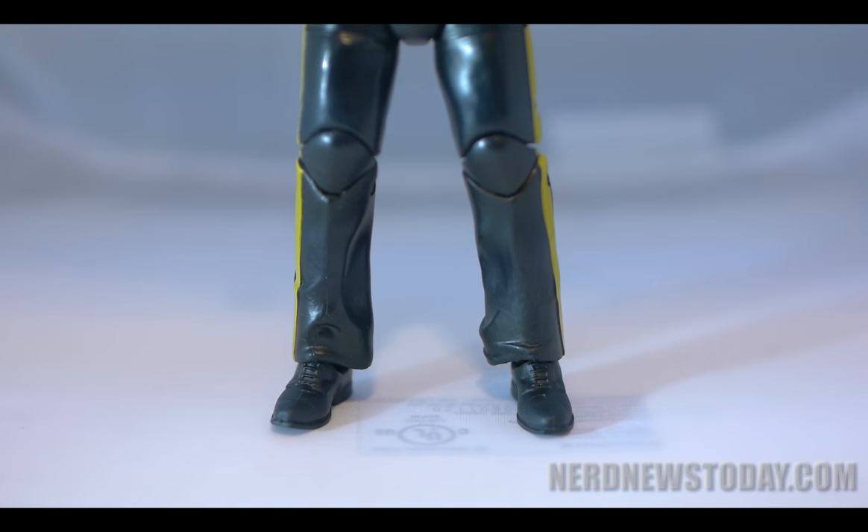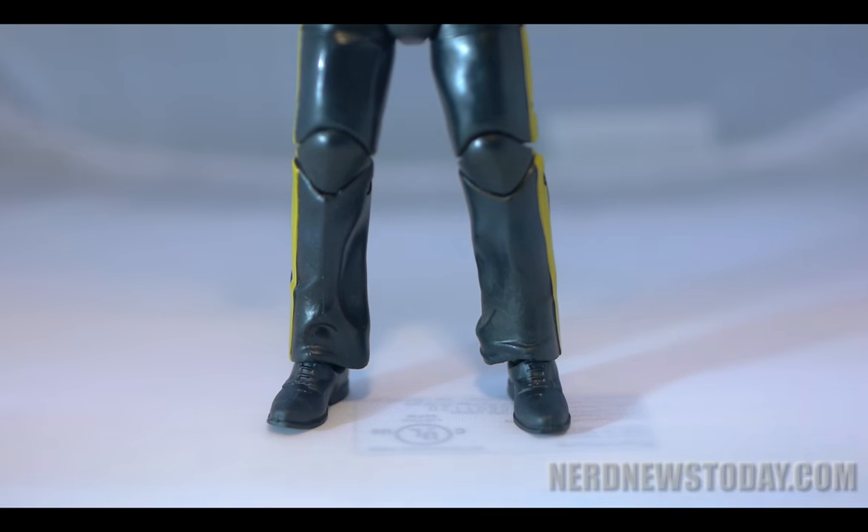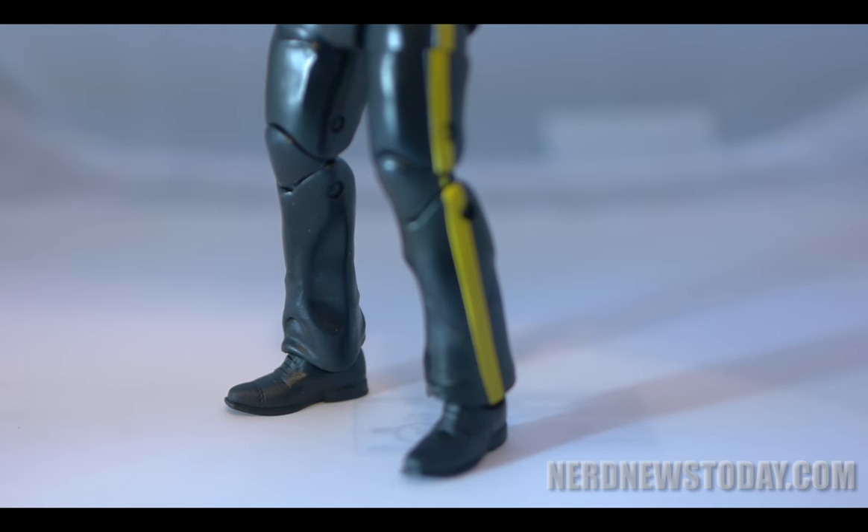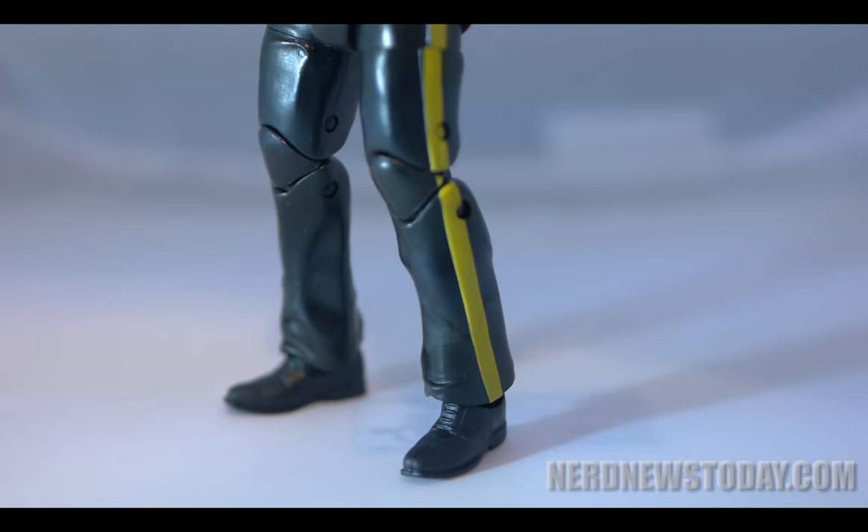He has all of the articulation of the average Elite-style figure, which includes ball joints in the shoulders and legs, an articulated chest buck, and lots of flexibility so that you can give other figures a Boss Man kick.